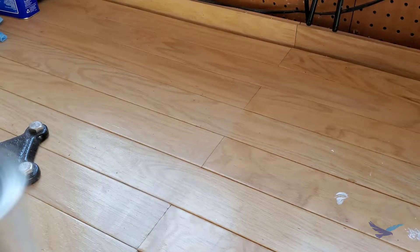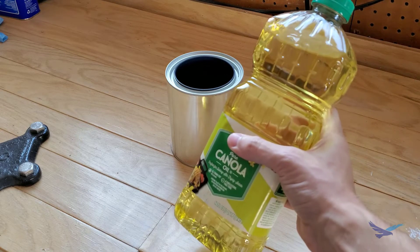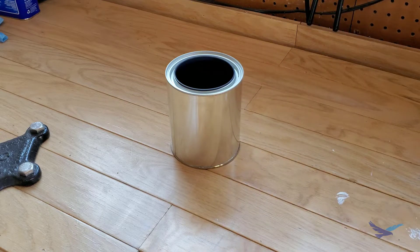Once you heat your part it's then submerged in oil, which starts polymerization and creates a sort of barrier around the metal. I'm using standard canola oil here, but any oil should work.